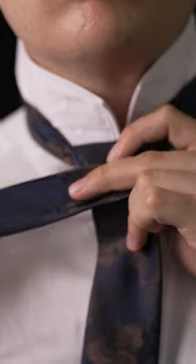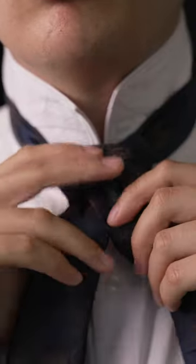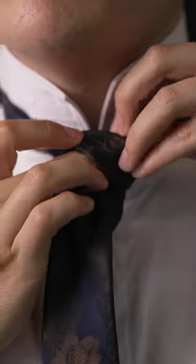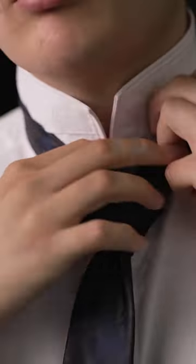Bring it back under the neck loop and through the loop you just made. Bring the tail under the blade and through the loop to the other side. Tuck what's left of the tail underneath the collar and adjust.